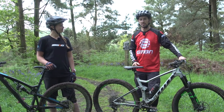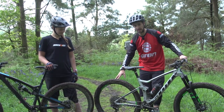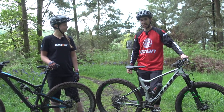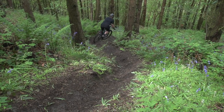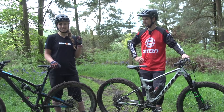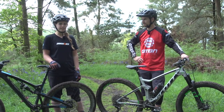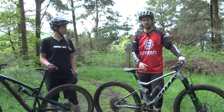Bike setup will make a difference to how easy you find riding steep downhills. We've talked about having a good amount of grip on that rear tyre. Also, bigger brakes are going to help — that's why downhill bikes have 200 mil brake rotors. Another thing that's good is having your bars raised a bit more; it'll keep your weight back and stop you feeling like you're going over the bars. Same with stem length — the shorter the stem, the better for riding downhill.